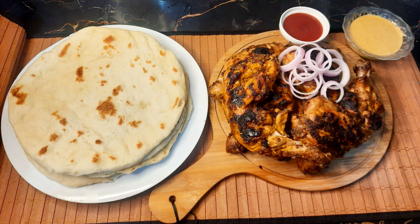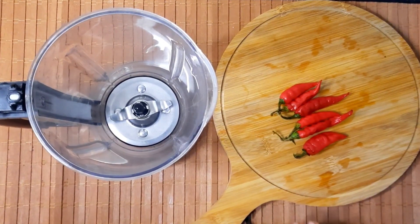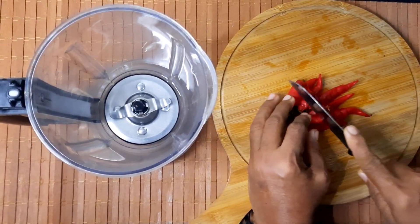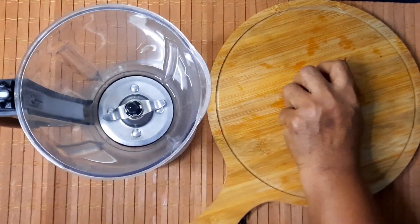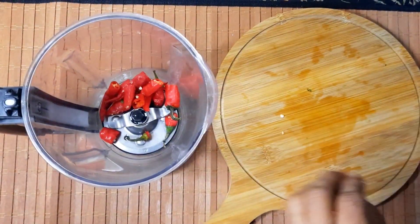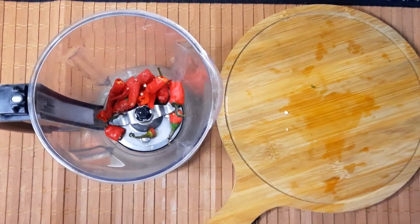Now we will add some of the sauce. The sauce is ready.